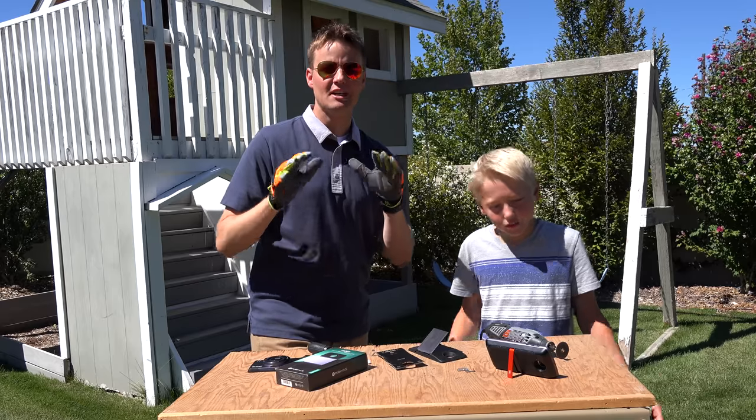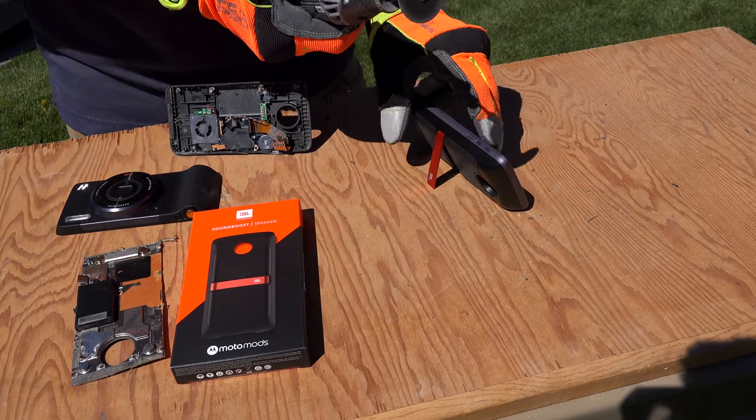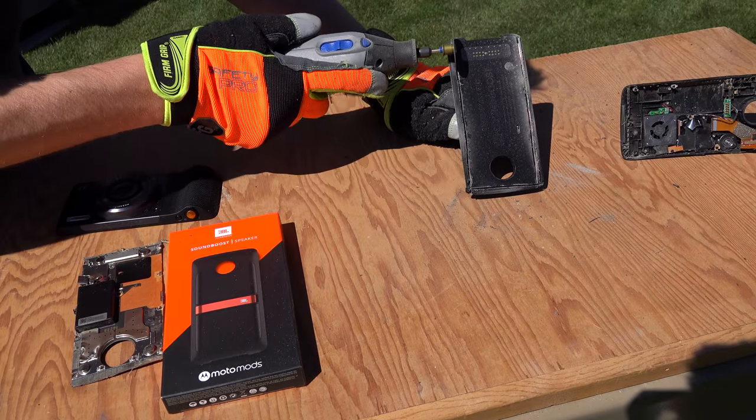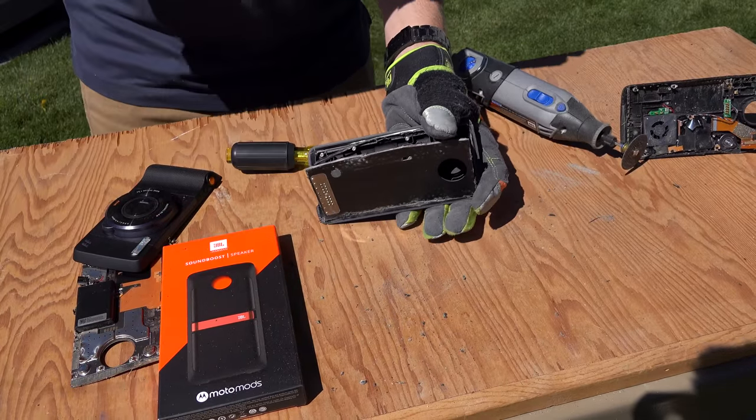The next one we need to do is the JBL SoundBoost Moto Mod. I almost cut it with the Moto Z Force still on there. Sweet — are you ready for this?